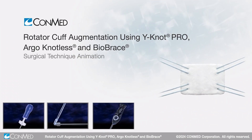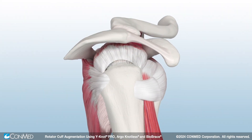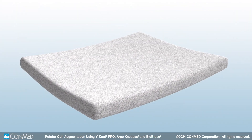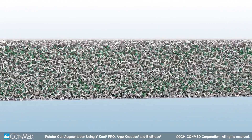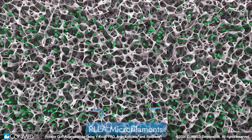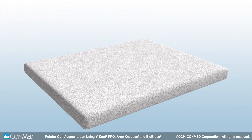This animation features an all-self-punching technique for an efficient, streamlined augmentation. The Biobrace Implant is a novel augment designed to strengthen repairs and optimize healing. The three-dimensional scaffold reinforces the repair while facilitating cellular ingrowth through the open architecture.